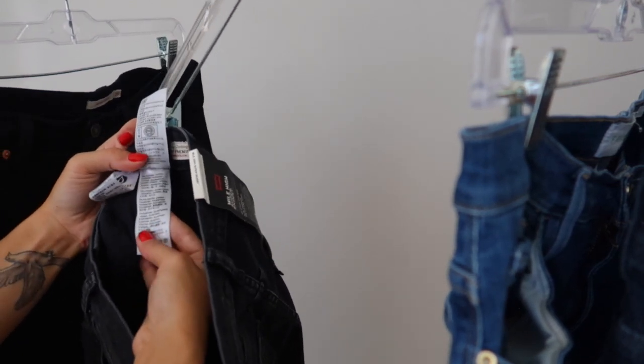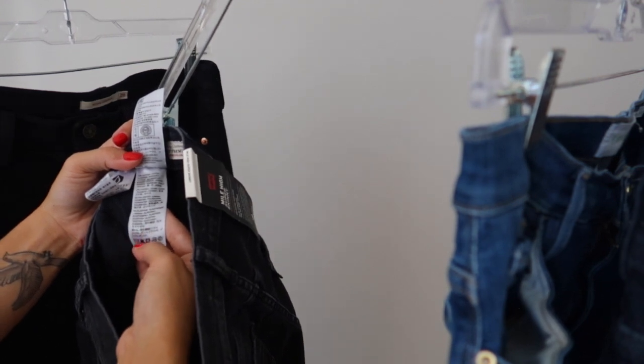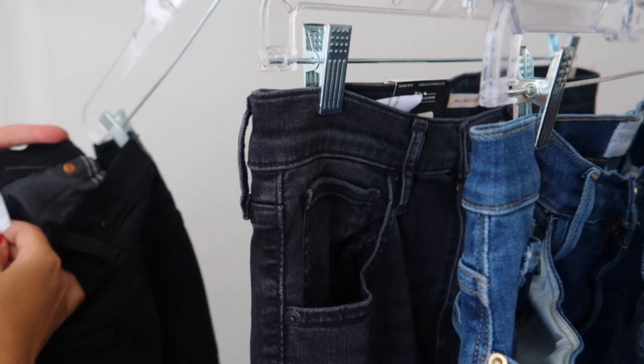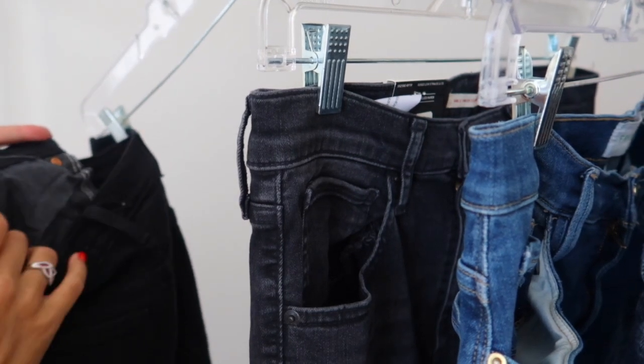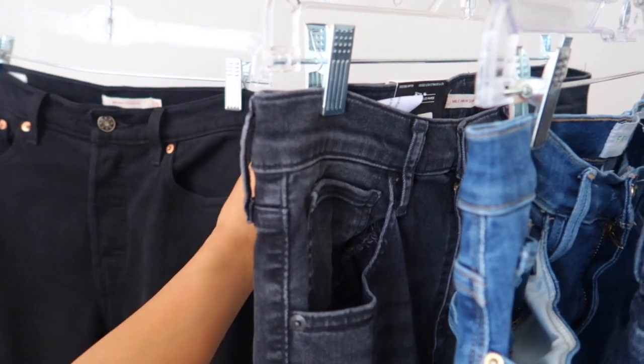These jeans are 73% cotton, 9% polyester, and 5% elastane — so these are also pretty stretchy. Lastly, I tore the tag off of this one but I remember they are 99% cotton and 1% elastane.